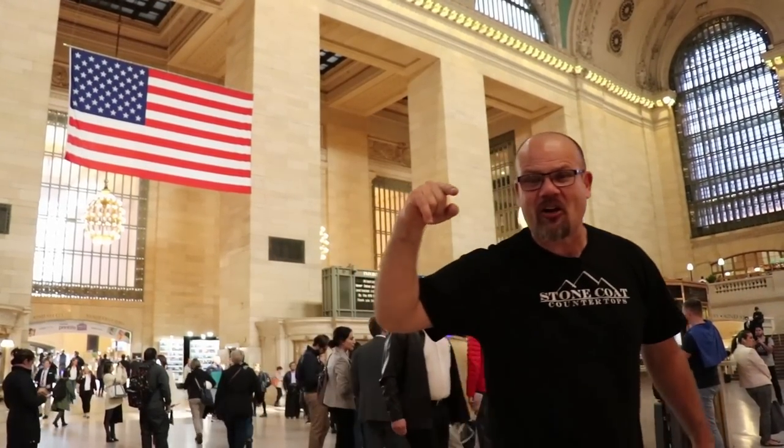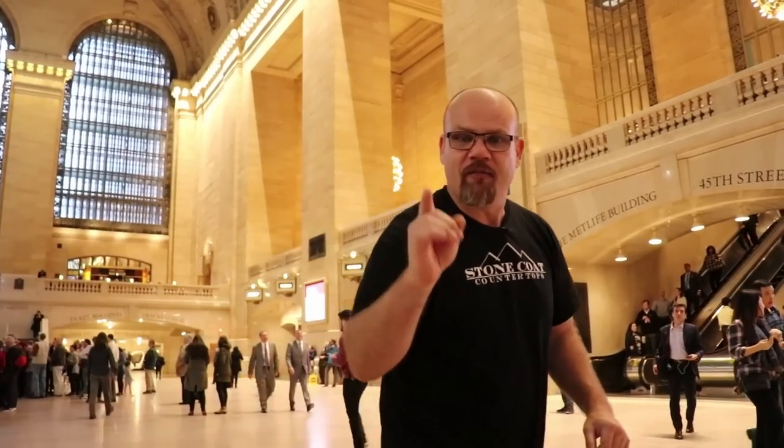We're here at Grand Central Station and I want to give a big shout out to Stone Coat Countertop's Grand Central Station, which is our customer service. We have so much fun taking your calls and giving you free project support anytime. Three pro tips that we learned on this project: Number one, you've got to be organized. We wrote a list, we went to Home Depot once. When you're in a big city, you don't want the logistical nightmare of going back and forth. Go to your job, evaluate what you need, write it down, and execute that list.